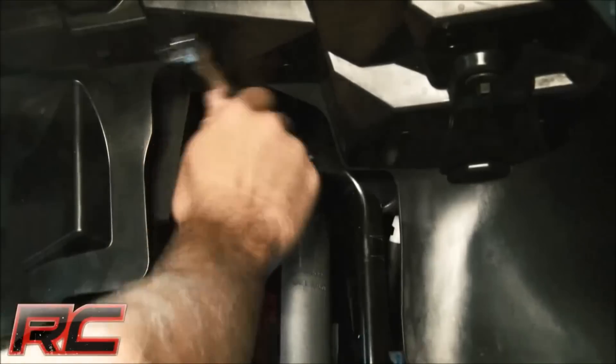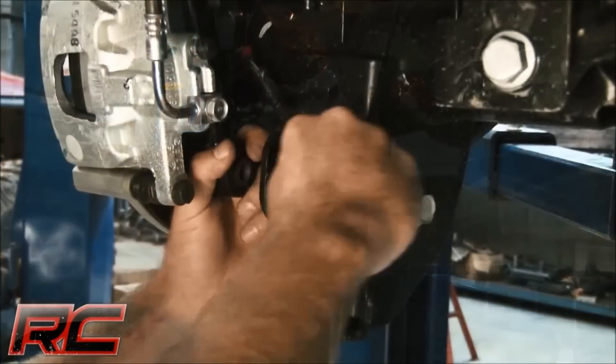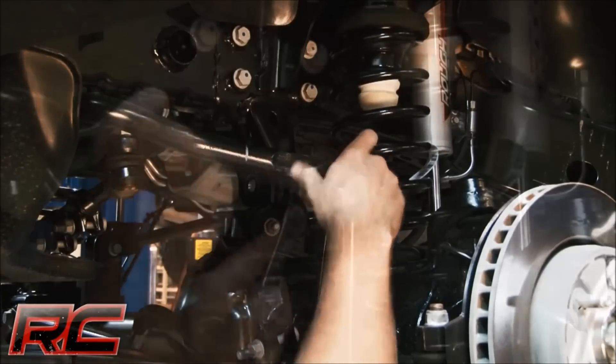A set of shock relocation brackets allow you to retain the factory shocks or upgrade to our off-road ready Performance 2.2 shock absorbers that are built 50% larger than standard shocks for all-terrain action.